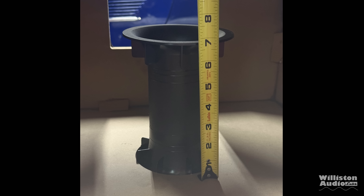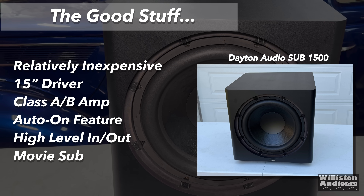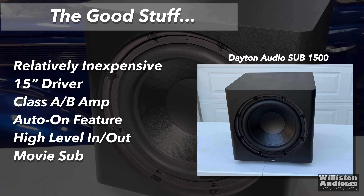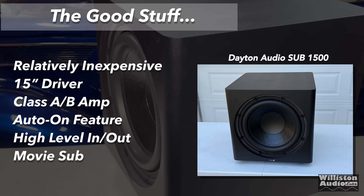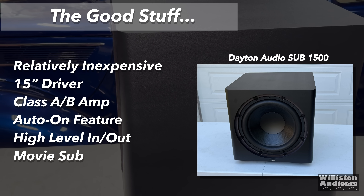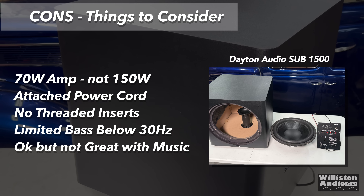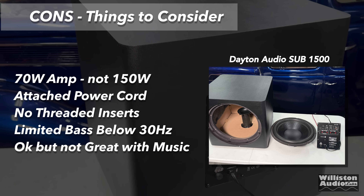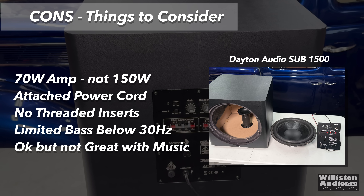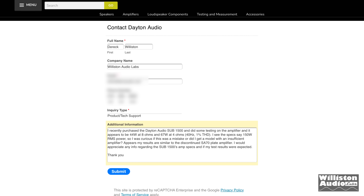Pros and cons of the Dayton Audio Sub 1500: Even with the recent price increase, around $300 is relatively inexpensive. It includes a 15-inch driver, has a Class AB amp even if it's not 150 watts, has an auto-on feature to save electricity, and high-level input and output. I'd consider it a movie subwoofer since it didn't do great with music. On the negative side: the amp is really ~70 watts, not 150; the power cord is attached and non-removable; no threaded inserts for the driver; limited bass below 30 Hz; and it's okay but not great with music. I reached out to Dayton Audio about the power ratings but haven't received a response — if I do, I'll leave it in the pinned comment below.